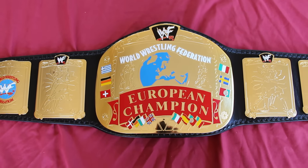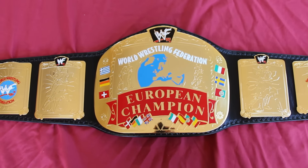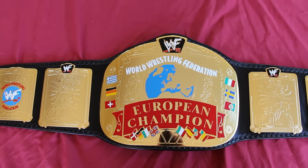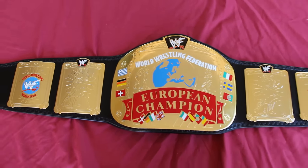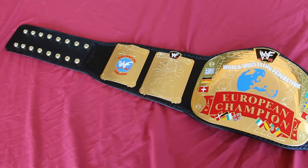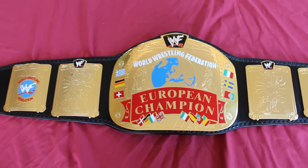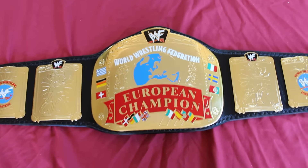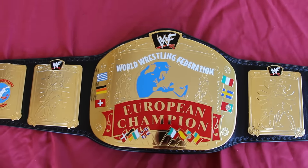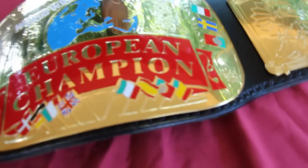Hey everybody, got a second video for you guys today. Kind of worked my butt off this week so I can have these belts done and make all the videos this weekend. Here we clearly have a WWF European belt — I've done this one before, but it's been a while and this one's actually more accurate, so I wanted to go ahead and make a video. The belts probably look quite different since I've learned some new tricks and whatnot.